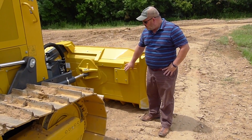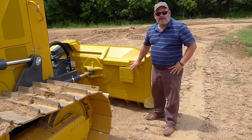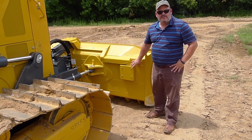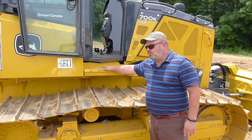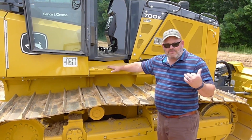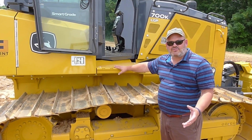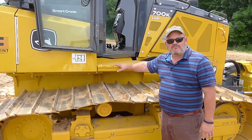IMU blade right here, and this is constantly, 100 times a second, sending information back to the system on the position of the blade. The body IMU is located just behind this plate here — same function as the blade sensor, 100 times a second sending positioning information of the frame or the body of the device.